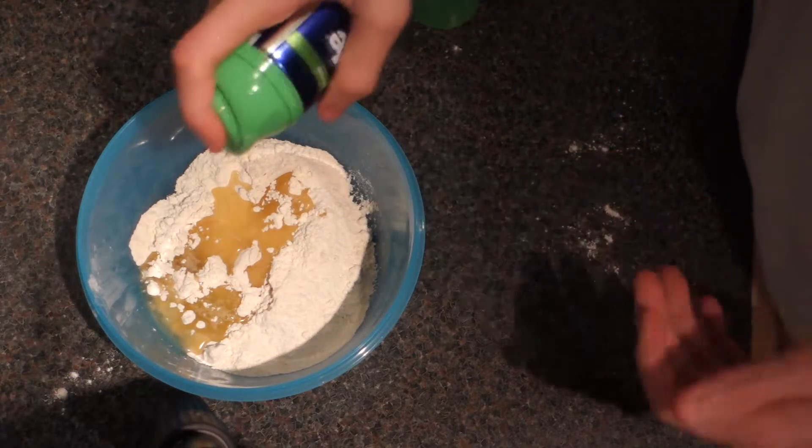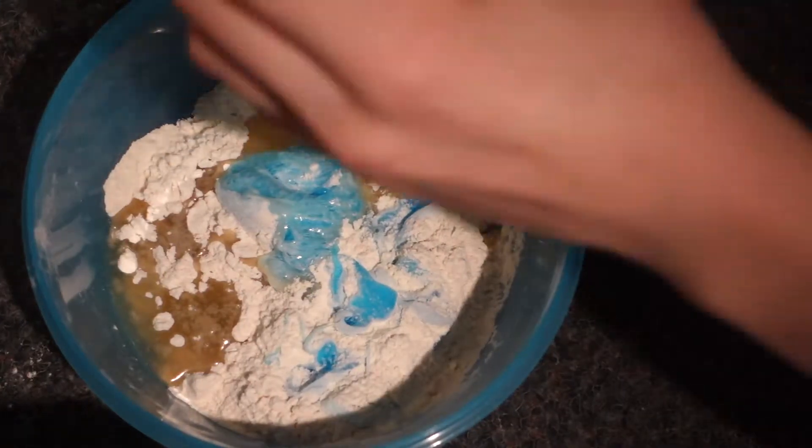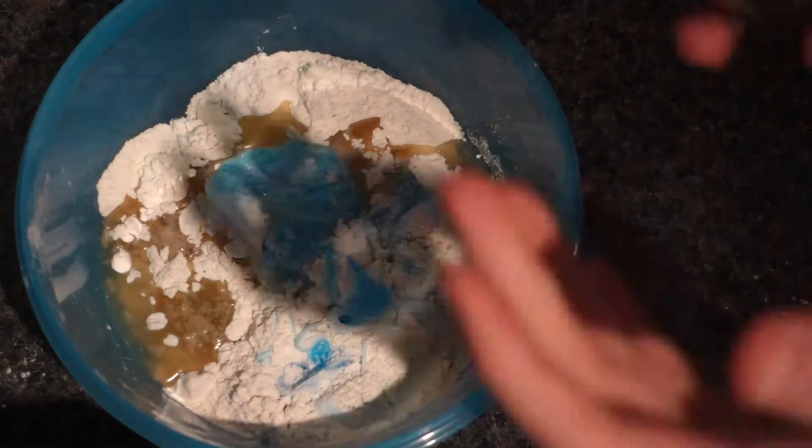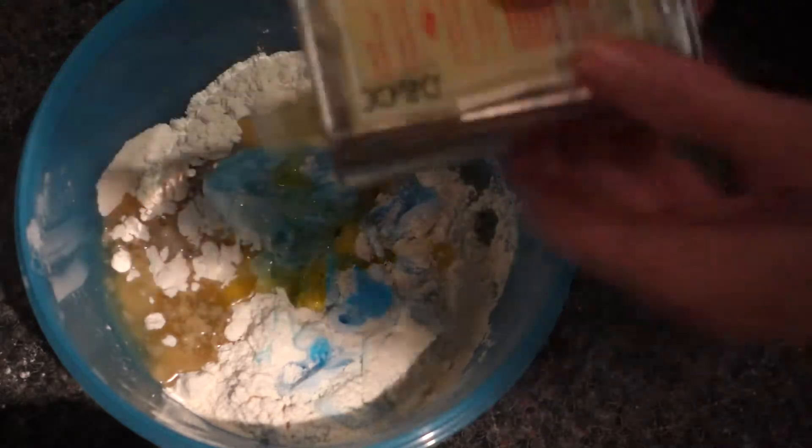And you just wanna add that in. Okay, so the next thing you wanna do is add your spice — add this to get the color.